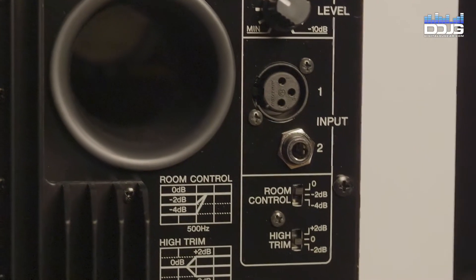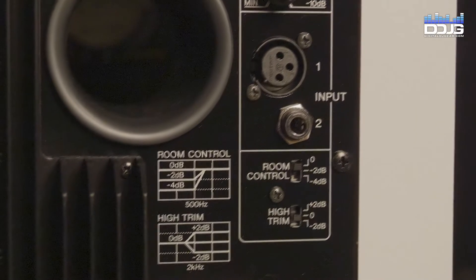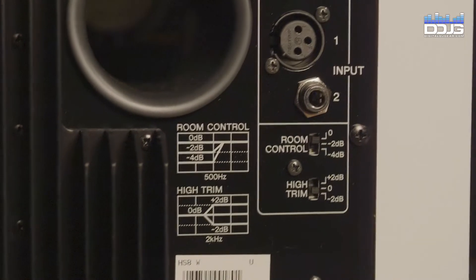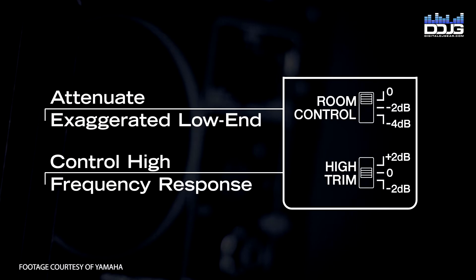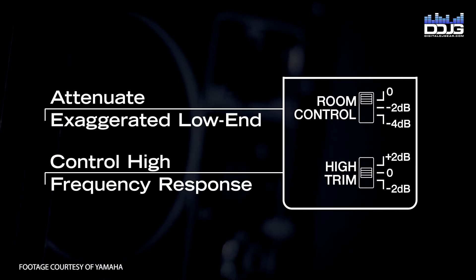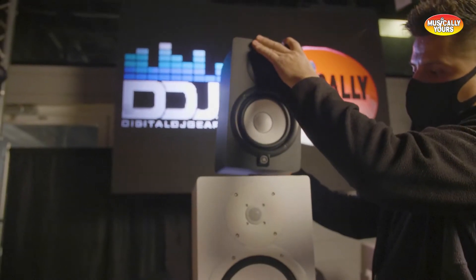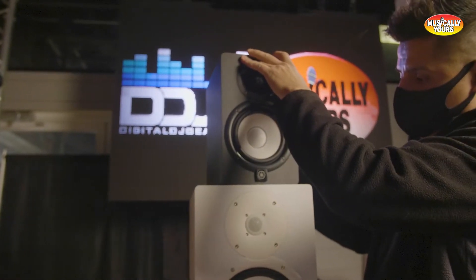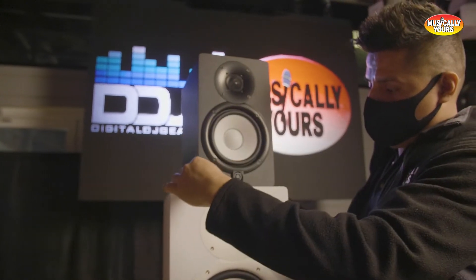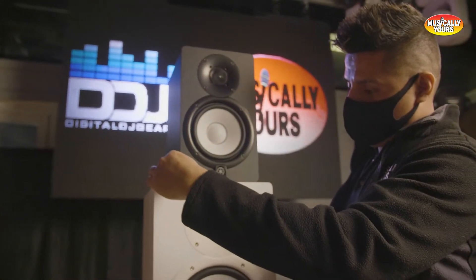The HS Series also features room control and high trim in each model. Room control helps attenuate the unnatural, exaggerated low end that happens when speakers are placed close to the walls. The high trim gives you the flexibility to control the high frequency response that you need. These features set the Yamaha HS Series apart from its competitors and make it a solid option trusted around the world in professional studios.